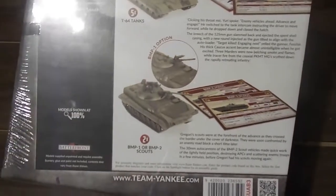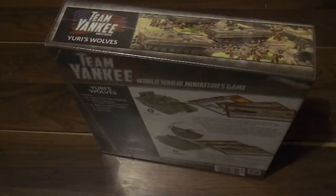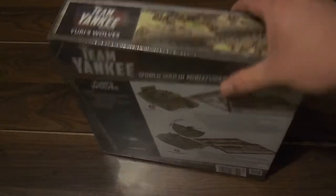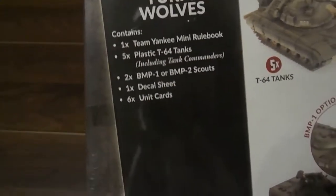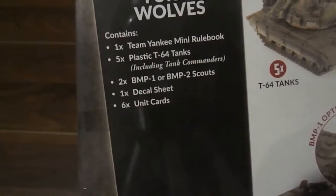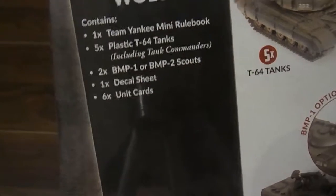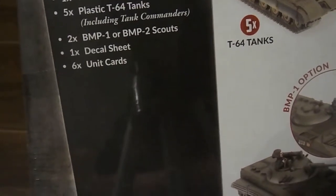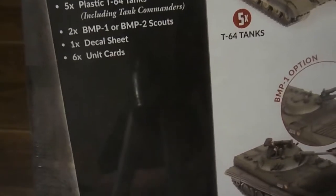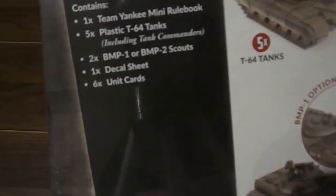Now on the back, you can see what you get in the box: BMPs - two of them - and T-64s, five of them. Combine this with the brand new Hammerfall starter set, which you will be seeing here in a few weeks, and you've got yourself a very nice little battalion to start with. You get one Team Yankee mini rulebook, five plastic T-64 tanks including tank commanders - though I will not be using these as the Warsaw Pact often went into battle buttoned up - two plastic BMPs (either BMP1s or BMP2s; I will be building BMP1s for my Volks Army), a decal sheet which I will not be using, and six unit cards.